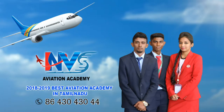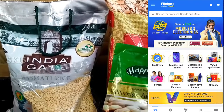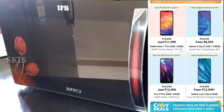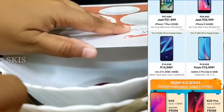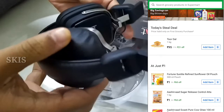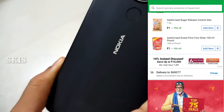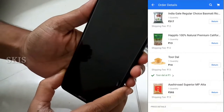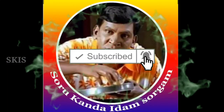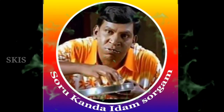This video is powered by NBS Aviation Academy. Please press the like button and hit the bell button. If you are interested in the video, please press the subscribe button.